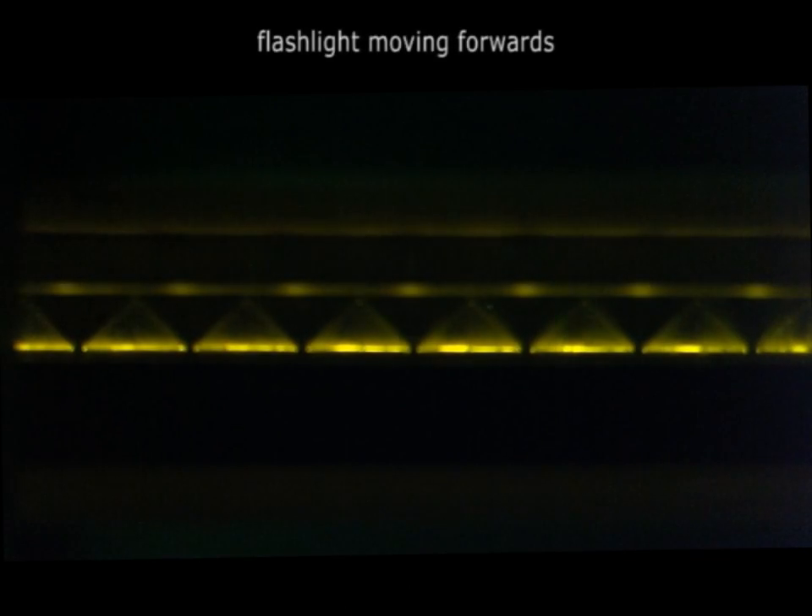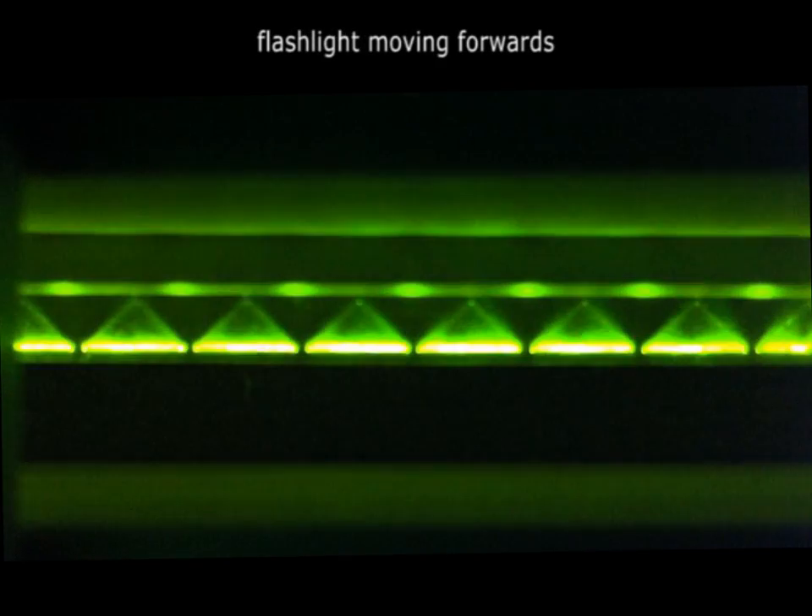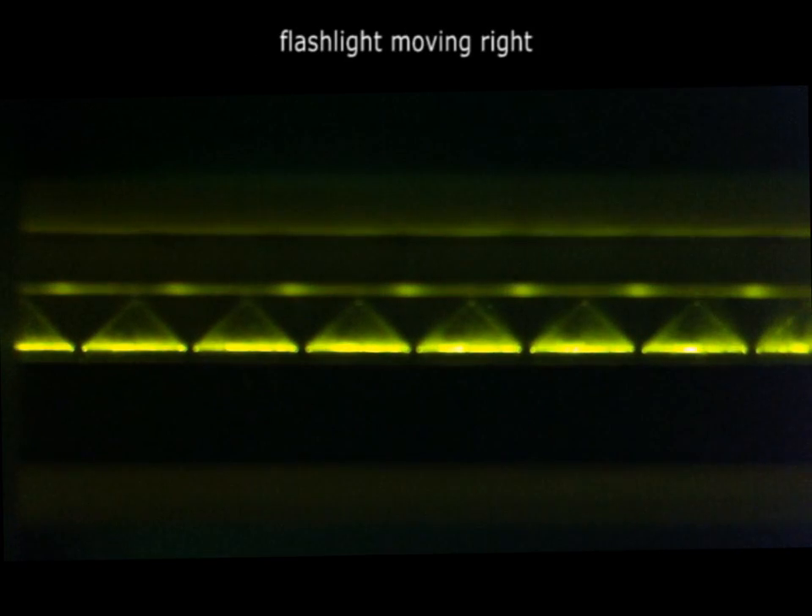With this we are recording the transport of a two-dimensional light field within the LC film using multiple 1D-slit cameras surrounding the imaging area.